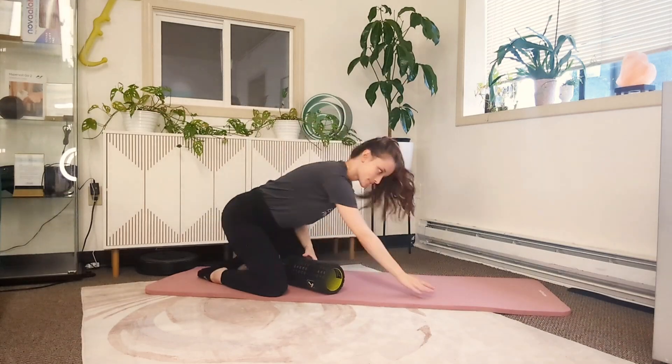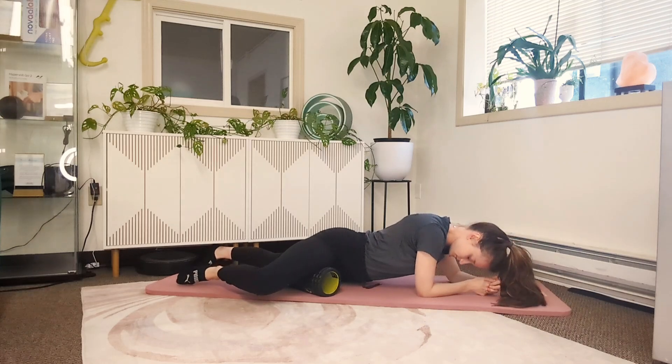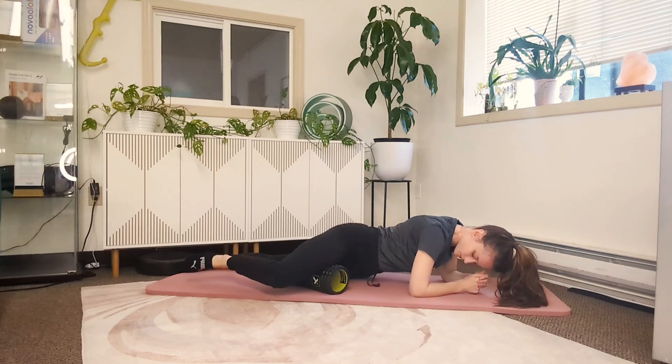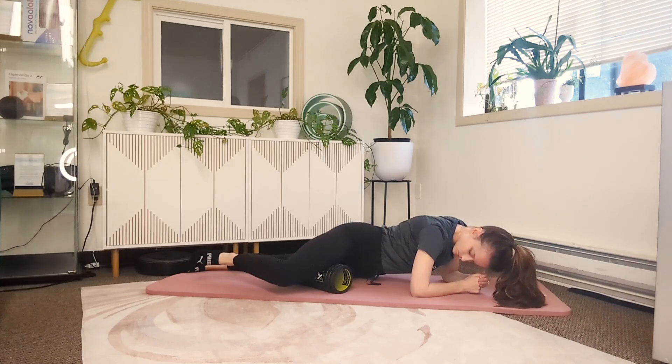To use the foam roller on your adductors or your inner thigh, you're going to come down onto the opposite hip and your elbows to put your body weight and the weight of that limb on the foam roller. Supporting yourself, you're going to slowly roll back and forth from the knee all the way up to the groin with the foam roller.